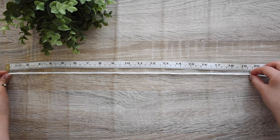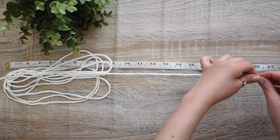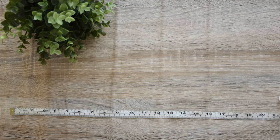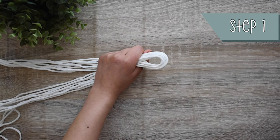I cut 8 cords of 4 meters each and then cut 2 cords of 1 meter each. Set the 8 cords together and fold in half to find the center. I made a lark's head knot with the 2-meter cord.